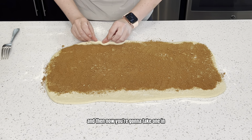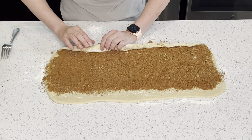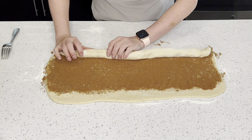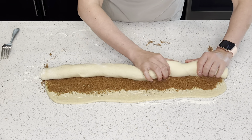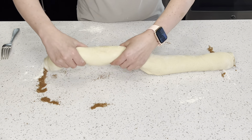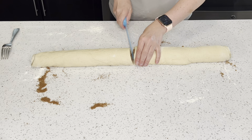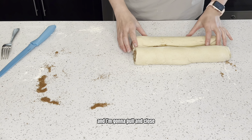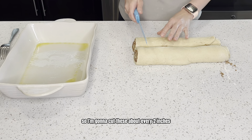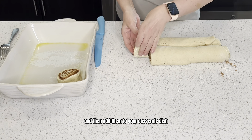Now you're going to take one end and start rolling the dough up. The first thing I'm going to do is cut it in half, then cut these about every two inches and add them to your casserole dish.